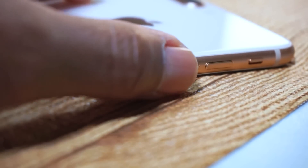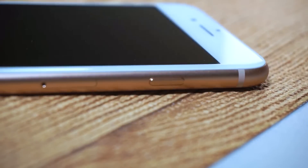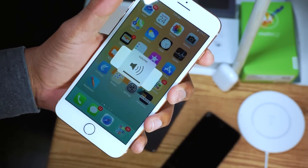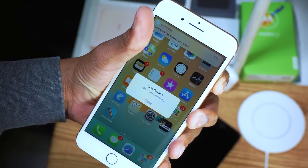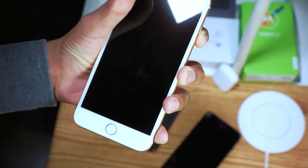Tap the volume up button once, tap the volume down button once, then hold the sleep button until you get to the Apple screen. Let's do it one more time: one, two, three — hold it there until you see the Apple logo.